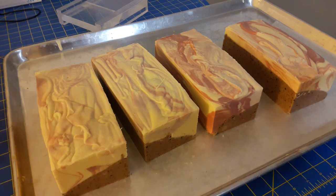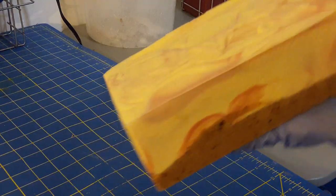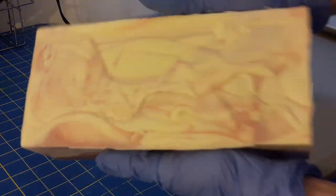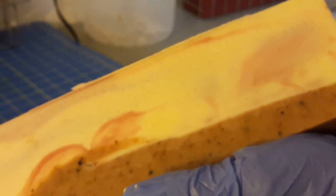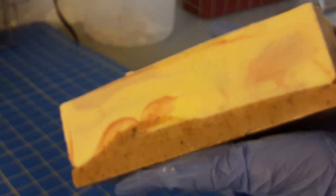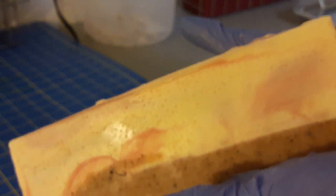After the next step they're going to start to look a lot different. The next thing I'm going to do is plane the tops to make them smooth. Because I did this soap as a cold process oven process, I have some bubbles on the side, so I'm also going to plane those to make them smooth.